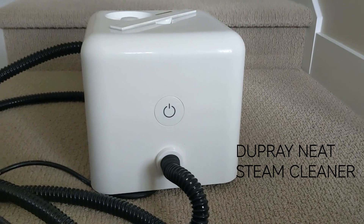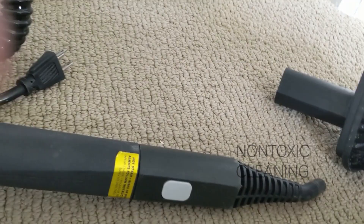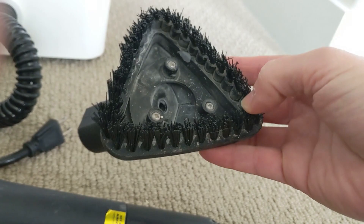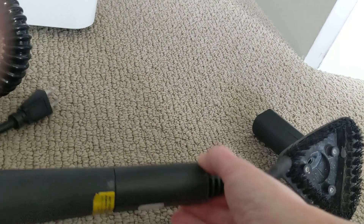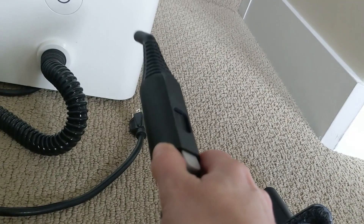For this part of the video, I'm going to be using my Dupree Neat Steam Cleaner. This is what it looks like — it's a nice cool cube shape. You just click this to turn it on. For most of it, I'm using this triangle tool. You can see it's well used. It has pretty stiff bristles, so if you're worried about anything scratching, just put a microfiber cloth over it and I put a rubber band to hold it on. Other times if I need really concentrated steam, I just leave on the lance tool. You can pop them off easily — you just push that button in and it pops right off.